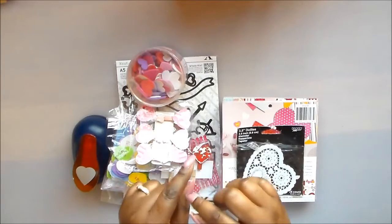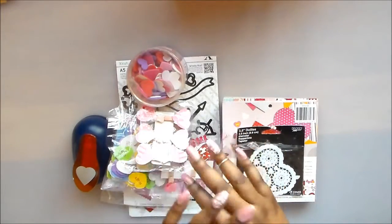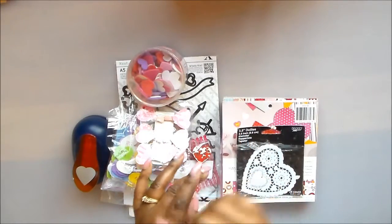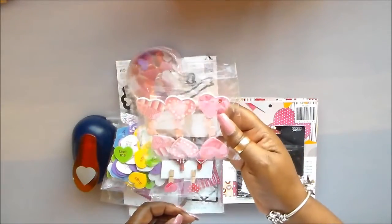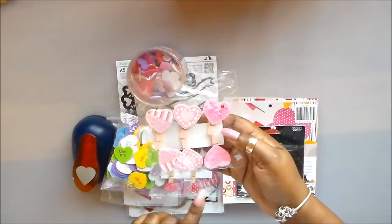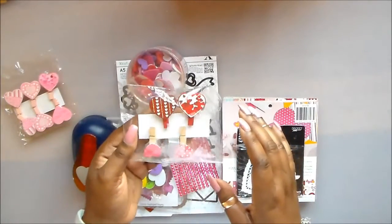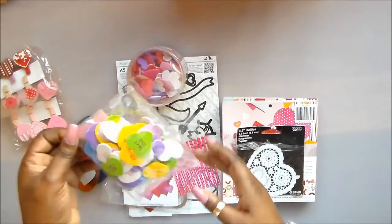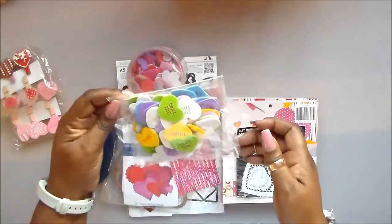Let me show you quickly what I have used to decorate my boxes. It's similar to the stuff I used in my previous video with the heart shaped pocket tag. I've used these clothespins — I apologize for the glare. These are some Valentine's Day clothespins, a pink and some reds. I got these at the local store a couple years ago. I got these foam stickers — these are the conversational hearts.